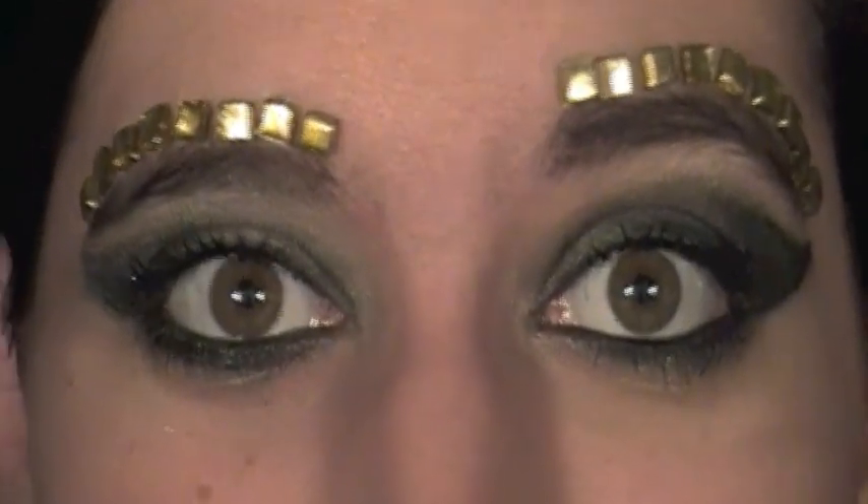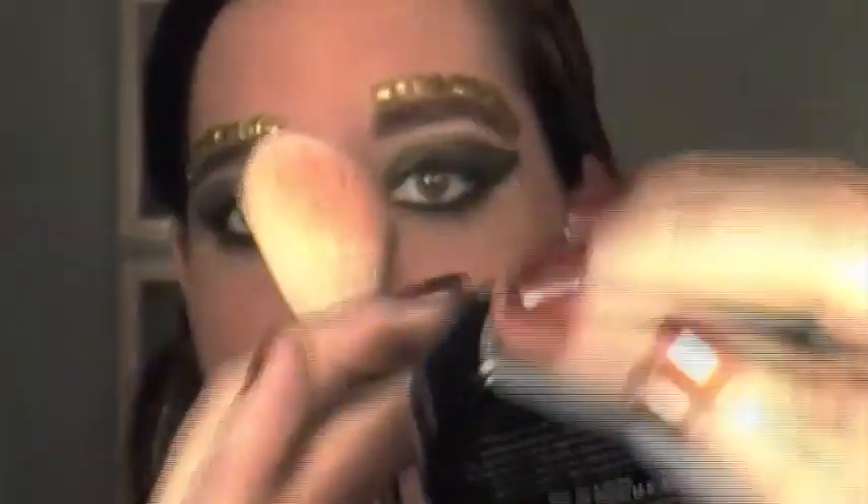Let's move on to blush and lips. For blush and lips, everything is pretty light-looking in the video because her eyes are so dramatic — you want them to be the focal point, so everything else should be toned down and natural. She just has a really light, natural pink flush of blush. I'm going to be using NYX's Mosaic Blush in the color Rosy. I love these — they look so pretty. I'm applying it with my F40 brush from Sigma.